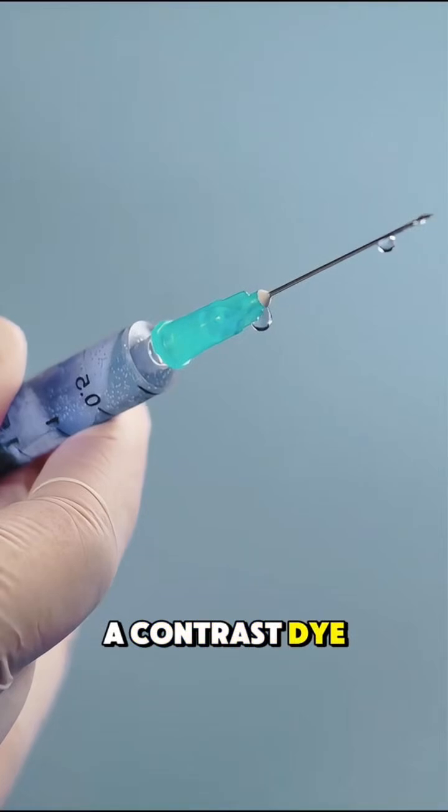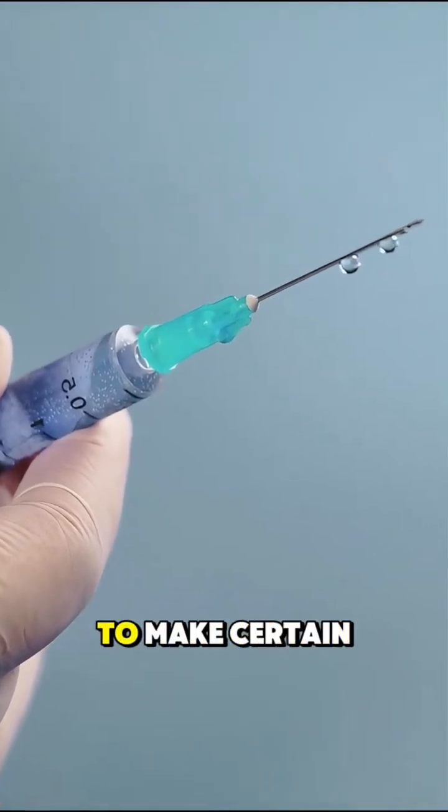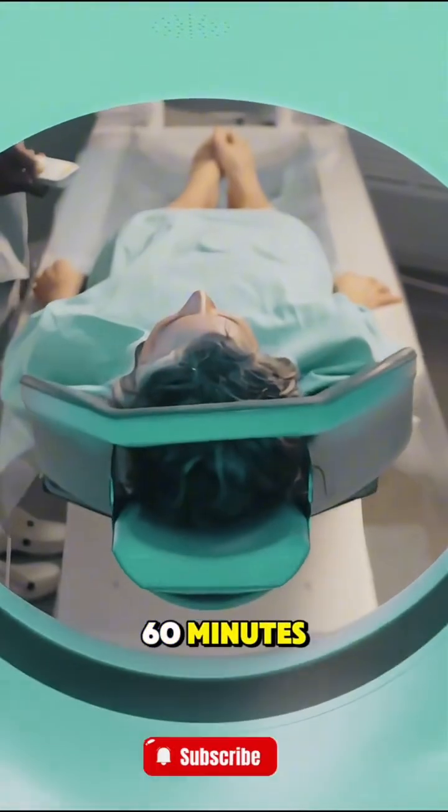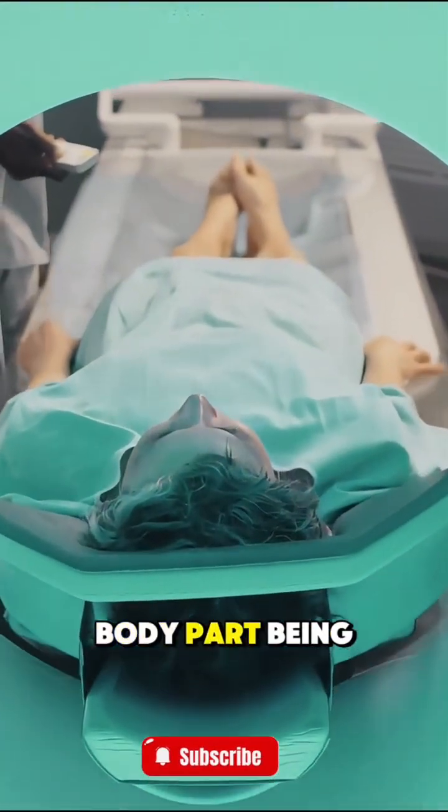In some cases, a contrast dye may be injected into a vein to make certain areas show up better. The scan usually takes 30 to 60 minutes, depending on the body part being examined.